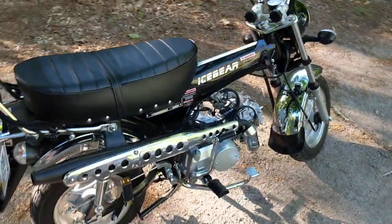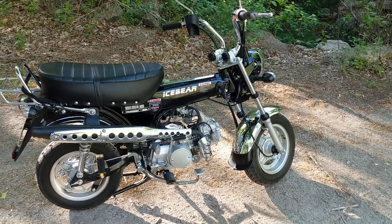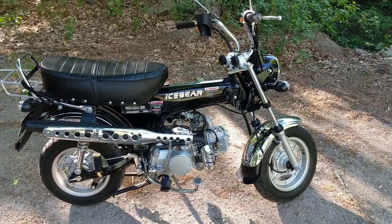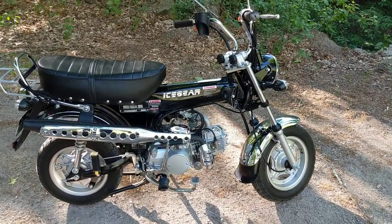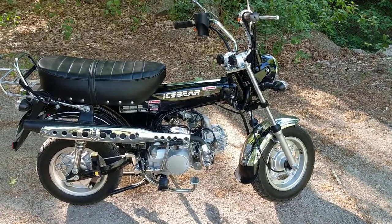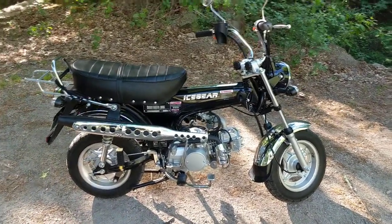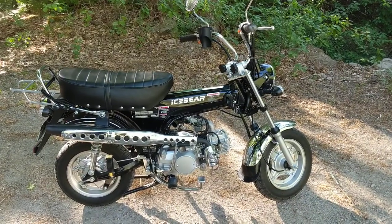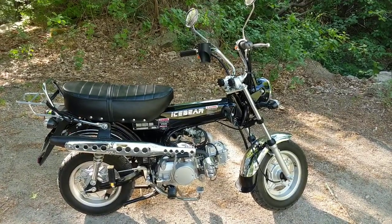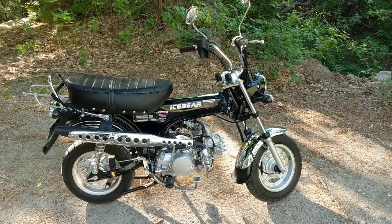That's about it — it was real easy to put together. I also had to charge the battery and drop that in. It's a real nice bike and I highly recommend it. I bought it at Bobcats Motorsports for $1,260 delivered, which included shipping. It came with a one-year warranty and I got the extended one-year warranty for an extra $100, so I have a two-year full warranty. Check out their website, bobcatsmotorsports.com.